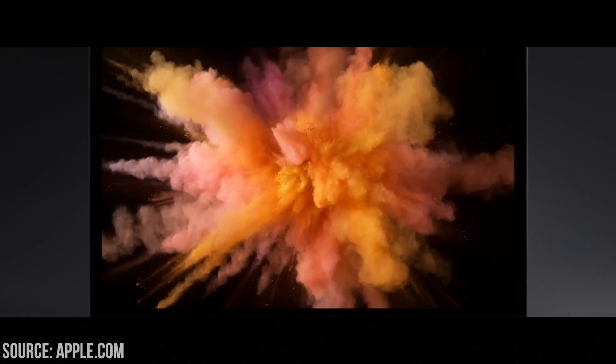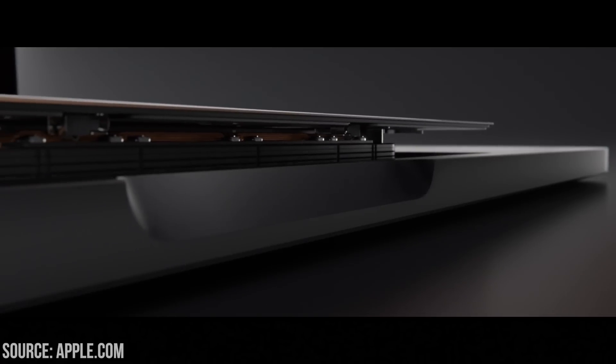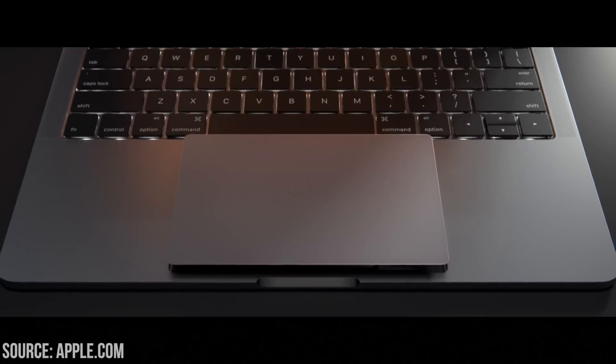Jumping straight into the video — the trackpad has been pretty much doubled in size. It's absolutely colossal, which means you can get a wider range of movements and those multi-gestures are much easier to use. The new trackpad doesn't have that mechanical click anymore; it's got the new haptic engine at the bottom which gives you a simulated click, a lot like the older MacBook.